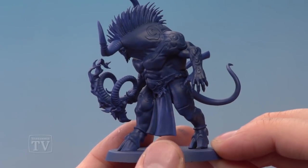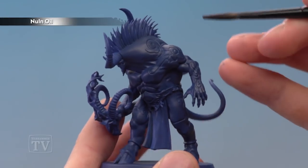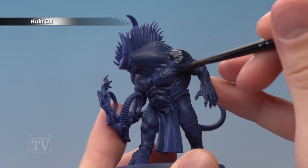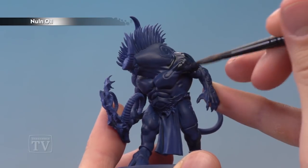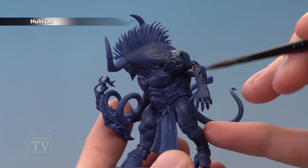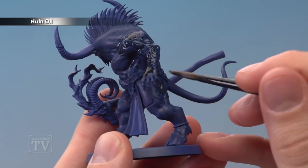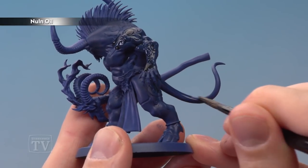Once you've finished applying that base coat, you're ready to start painting on some Norn Oil. We're going to be applying a few coats of this, and the first one covers quite a lot of the miniature. You want to bring it around towards the front of the body, up to around about this point here, and then cover the back of it, all down the arms, all down the legs as well, and on the tail, going down to around about that point there.